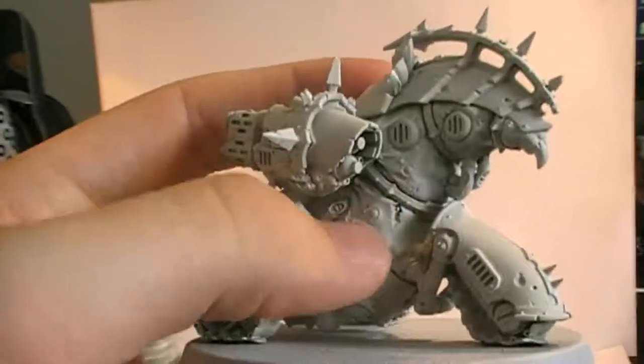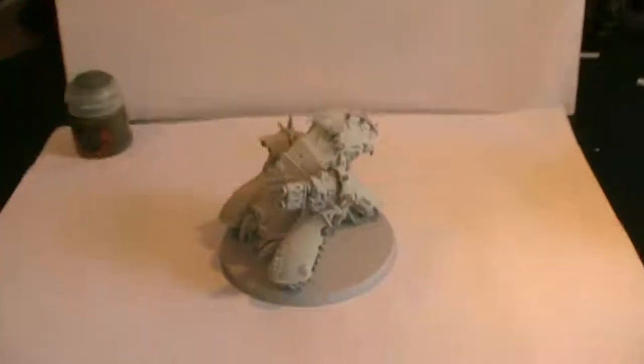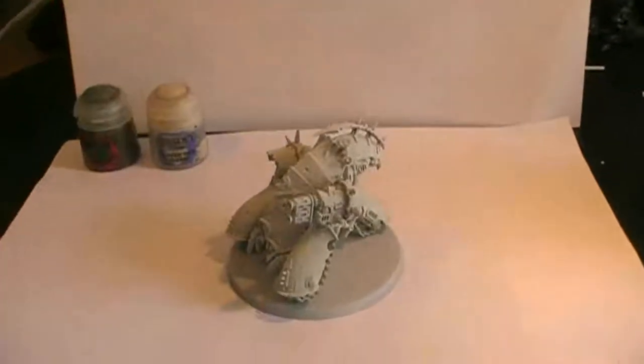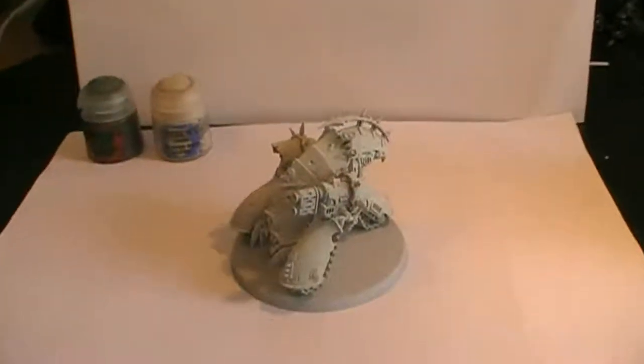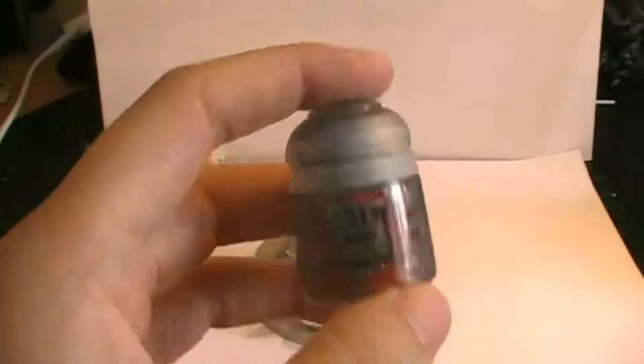Then we're going to be painting up the skin — the flesh parts — which build up this daemon engine. For that we're going to be using Fledon Flesh as a base. Then for the metallics of this construct we're going to be using Lead Belcher.